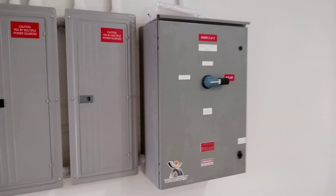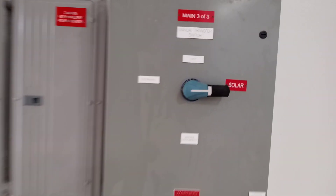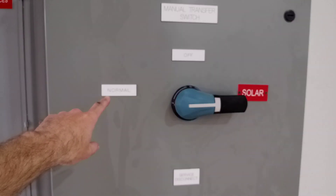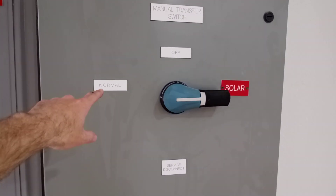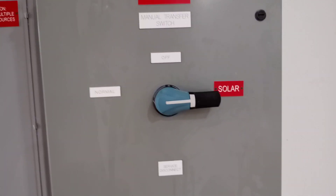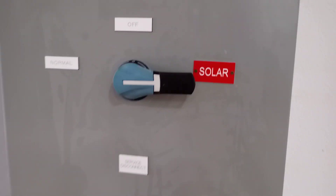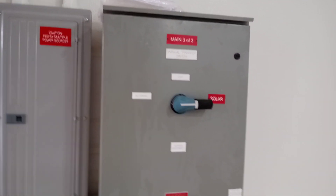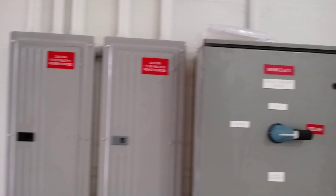Inside we've got a transfer switch. Normally the grid is the source, but in this setup that position is going to be emergency — basically to bypass the inverters if something ever fails on the inverter side. Solar is actually the normal source. This transfer switch is just for maintenance or complete failure of the inverters so that you can still have power.